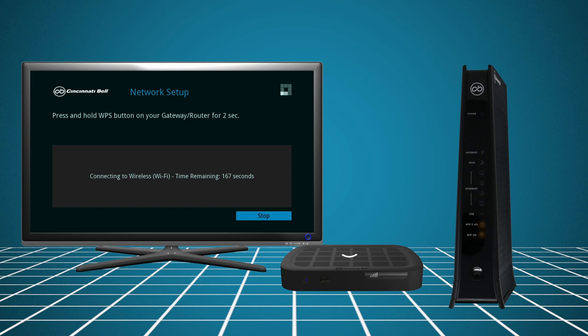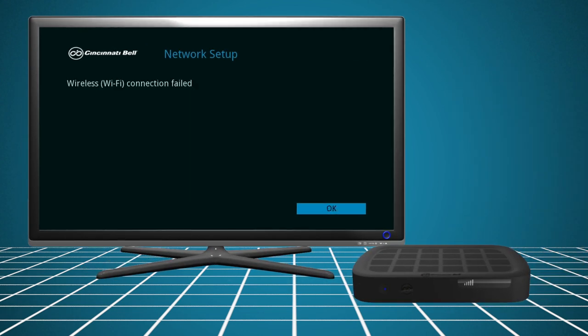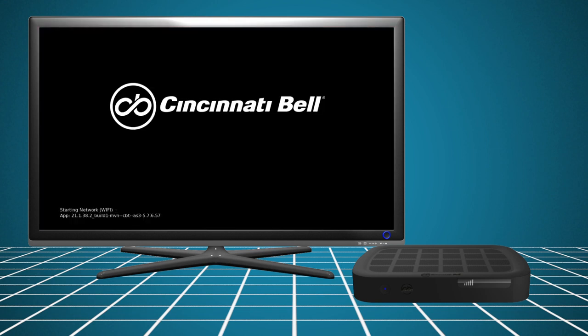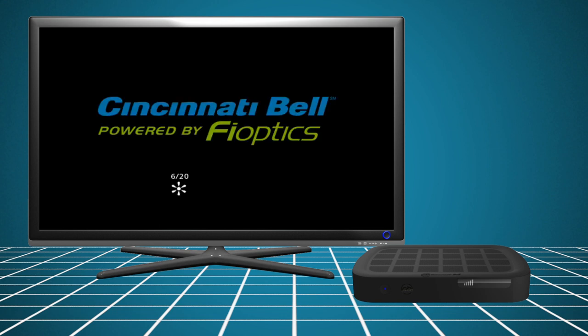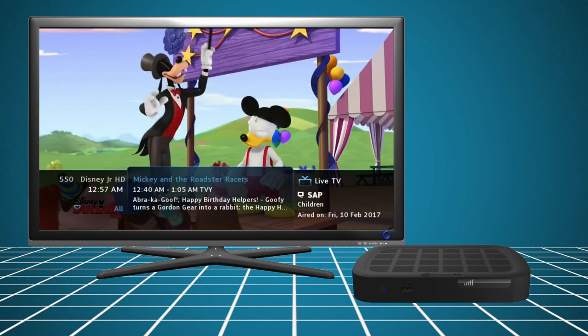The set-top box will now automatically attempt to connect to the gateway. If a connection could not be made, you will receive the message: Wireless connection failed. Click OK and repeat the process until you have successfully paired the equipment. Select Finish and the set-top box will make any necessary updates and connect to your FiOptics account. The wireless connection is now complete and your FiOptics TV will turn to the default channel.